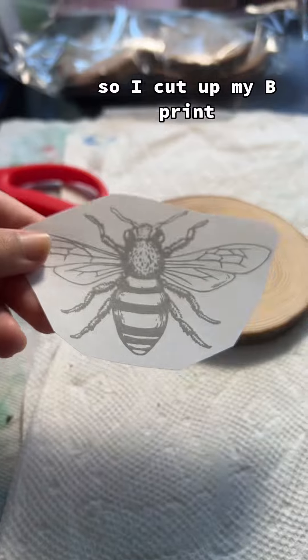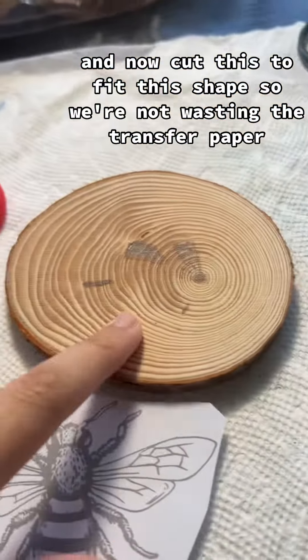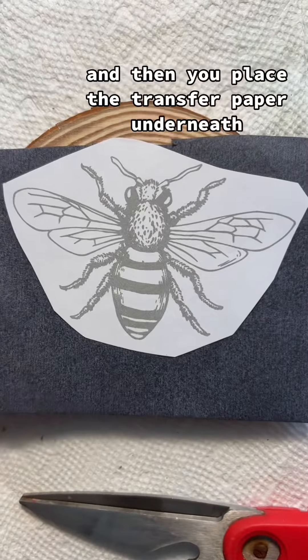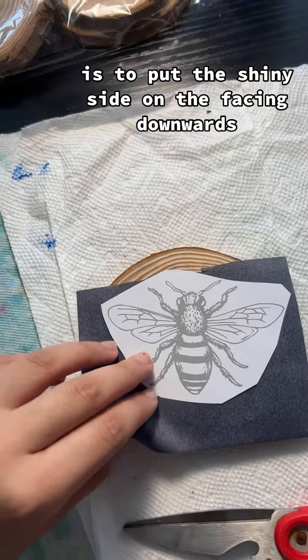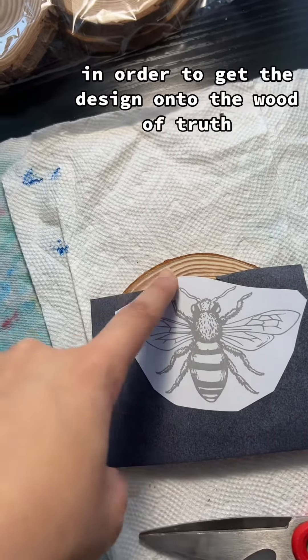I cut out my bee print and now I'll cut the transfer paper to fit the shape so we're not wasting it. Then you place the transfer paper underneath and simply trace over. One tip to remember: put the shiny side facing downwards in order to get the design onto the wood.